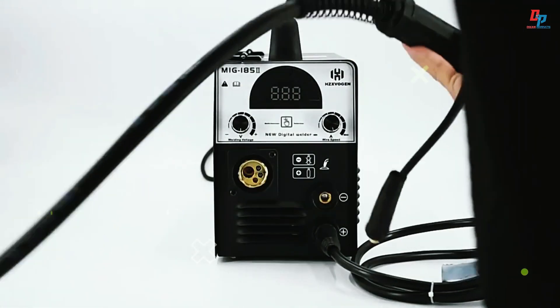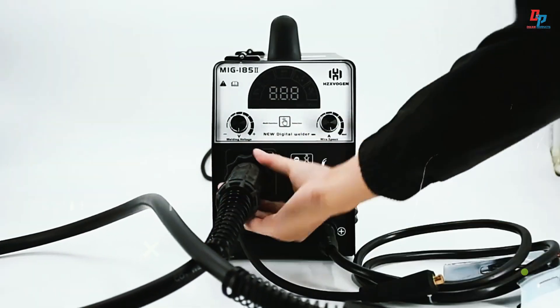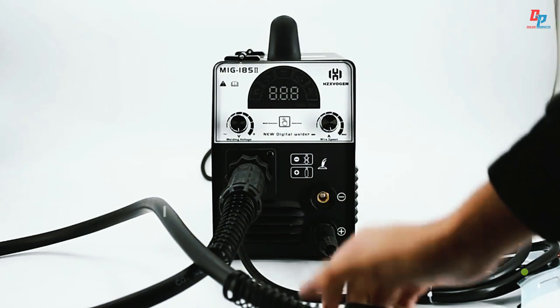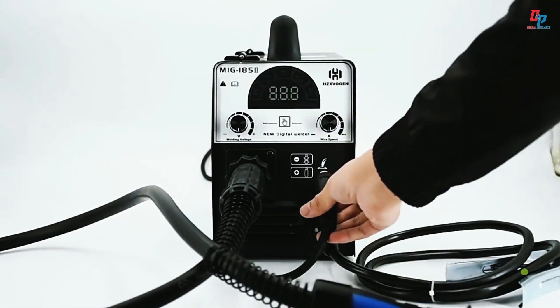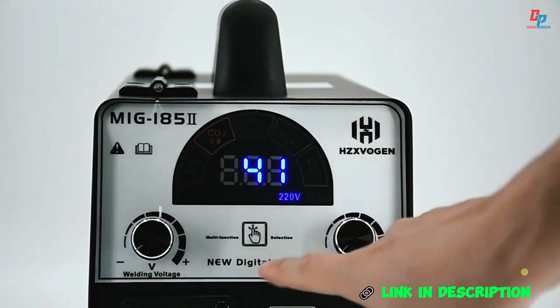Operating at AC 220 volts, it delivers up to 160 watts output and handles materials from 1 millimeter to 12 millimeters thick. Lightweight at 10 kilograms with CE certification, it's ideal for carbon, galvanized, and stainless steel welding tasks.